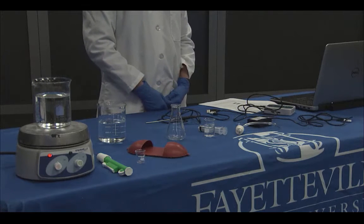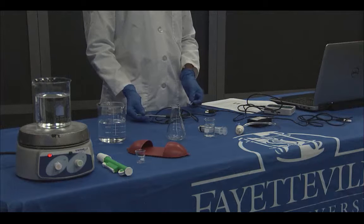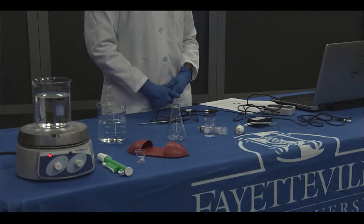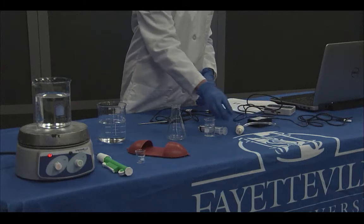Next, let's talk about the Vernier equipment you are given for this experiment. You are given a temperature probe which is used to measure the temperature changes as you add hot water to the beaker. You are also given a pressure probe which is attached to a stopper.